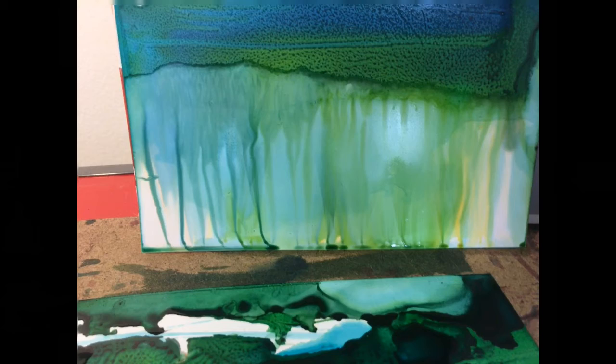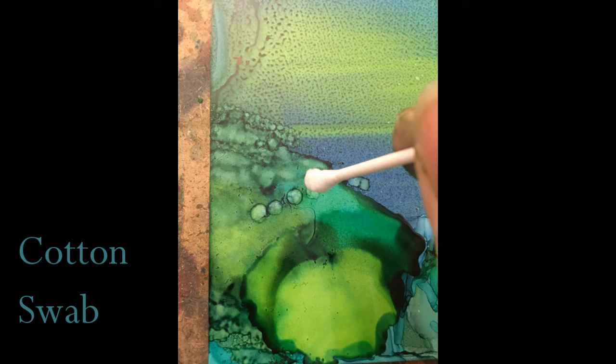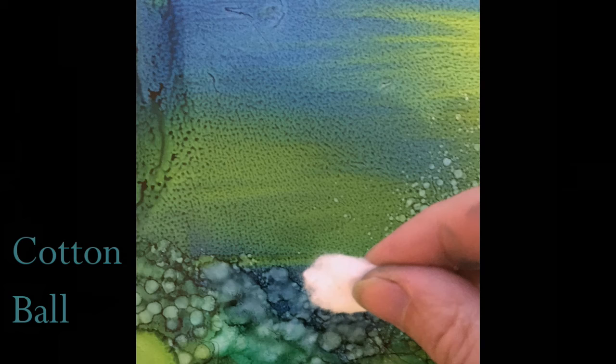Returning the painting to its correct orientation and laying it flat on the surface, ink circles are created by dropping nested circles of ink. Here the ink is wet and the circle patterns are subtle. The cotton swab is used with alcohol to create small dots, and the cotton ball and alcohol add additional texture.